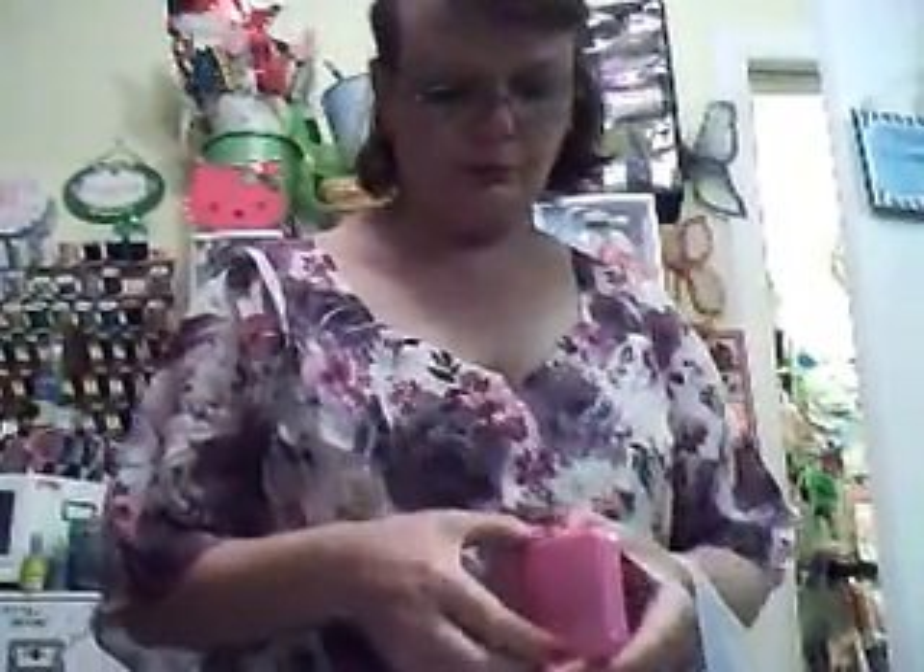I'm going to see what it looks like on the inside. Oh, that's cute. And then it's got the mirror. Go to the Dollar Tree — that is so cute. I like that.